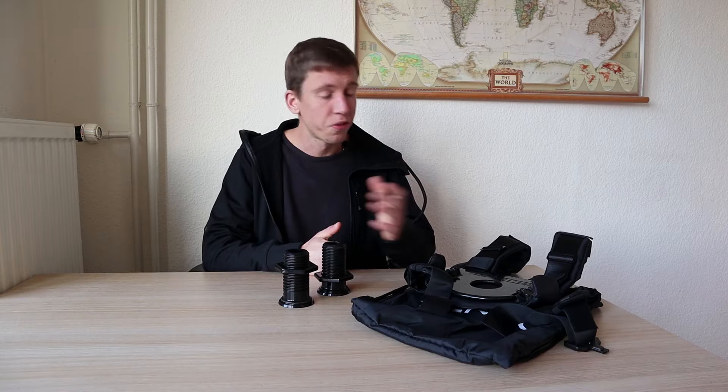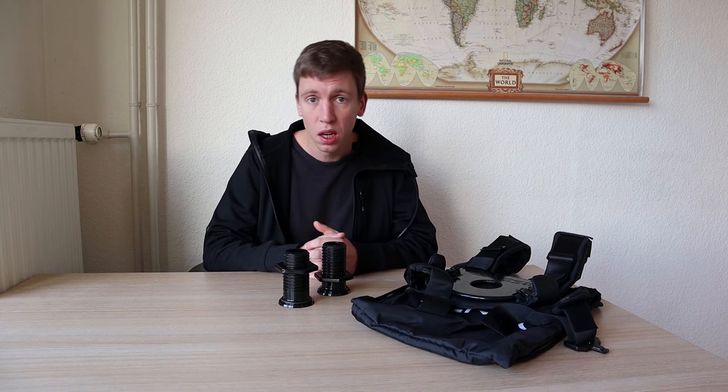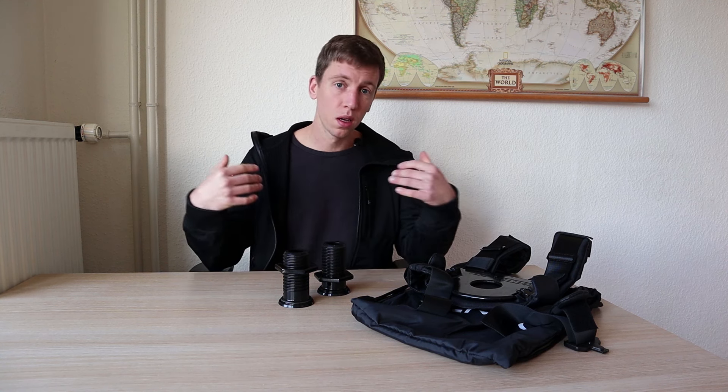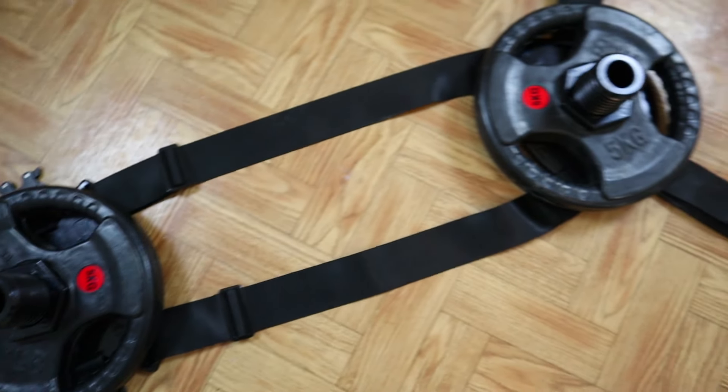This vest was designed in Japan and has a U.S. patent on it. It's a very high quality yet lightweight vest — the vest itself doesn't weigh much at all, but it can be loaded very heavily. It's also very customizable: you can adjust everything for your own needs, including shoulder width, chest size, and height.